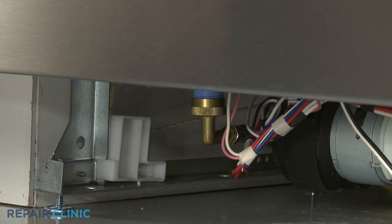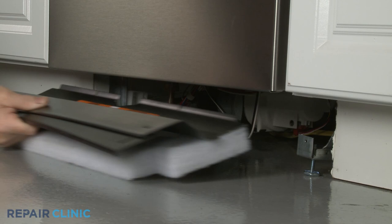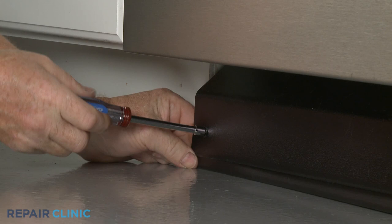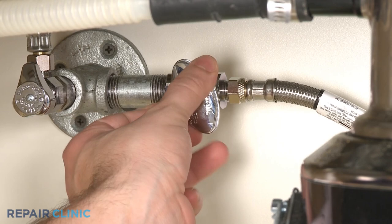Reconnect the water supply line fitting to the inlet valve. Re-align the two access panels and secure them with the two mounting screws. Turn the water supply back on, as well as the power, and your dishwasher should be ready for use.